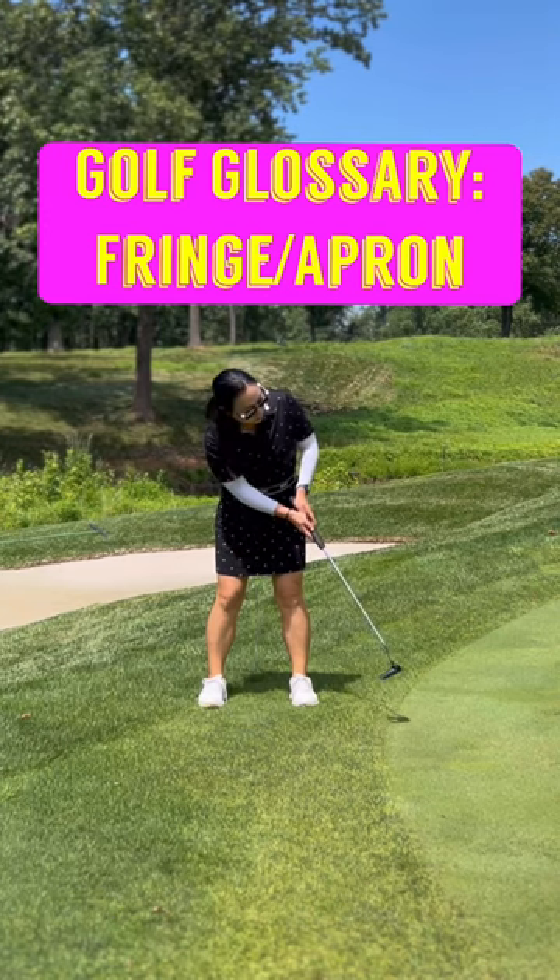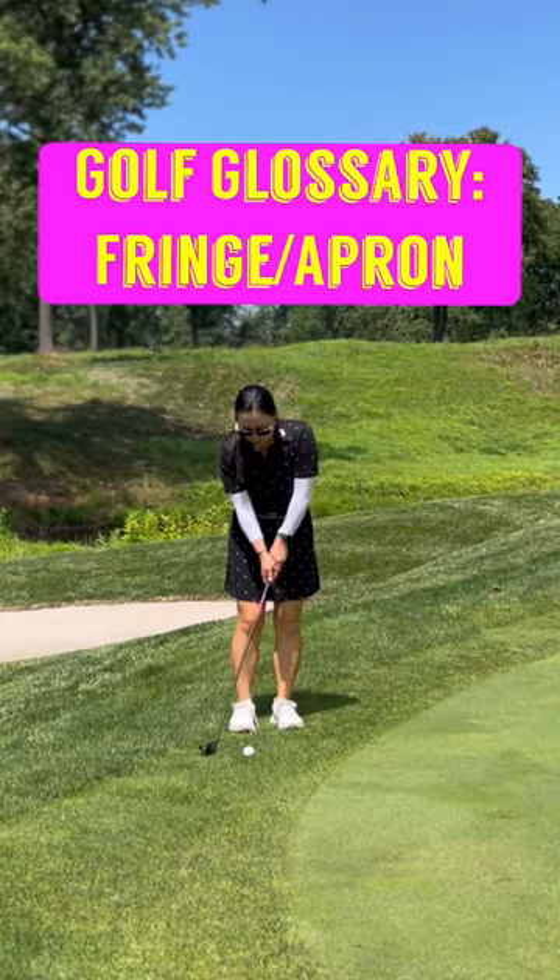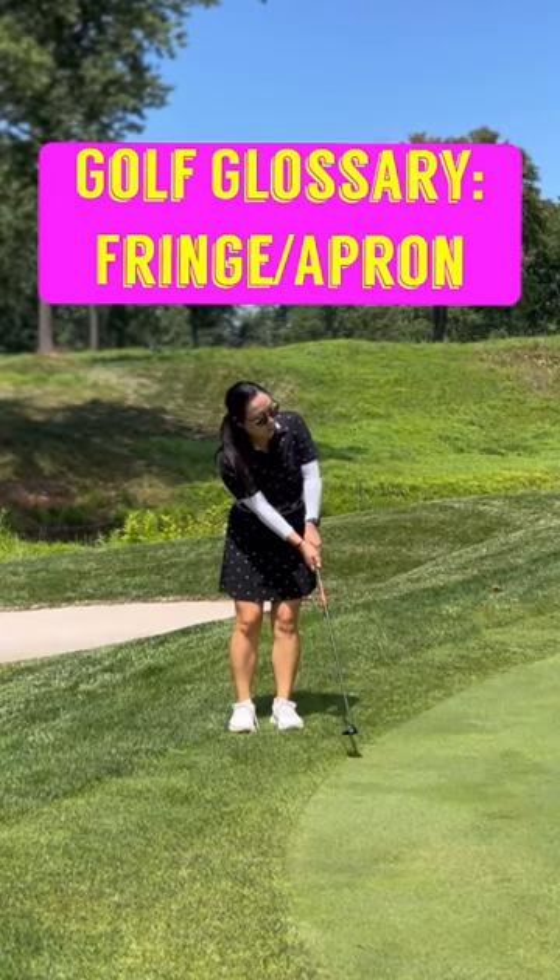The first club choice option is your putter, the second one is your wedge, and the third one is the hybrid. If the hole is really far away, follow for more.